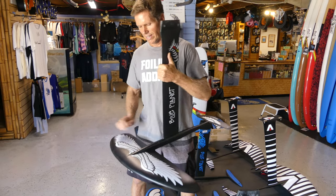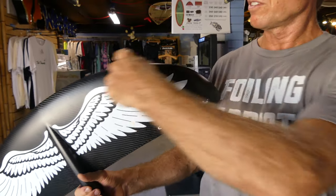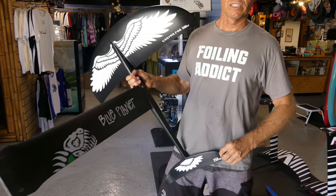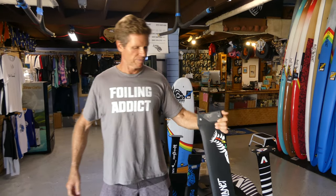Probably the most important thing to consider is the wing size — the surface area of the front wing. This one here is the Carver 1580, so that's the surface area. That interplays with the surface area of the back wing too. The more surface area you have, the more lift the foil creates. A bigger wing is good for a heavier rider or for smaller waves or slower-moving conditions like downwind foiling. For big, fast waves you'd want a small wing.